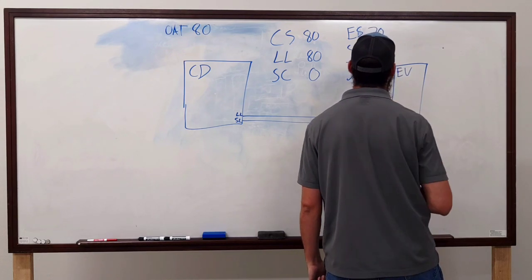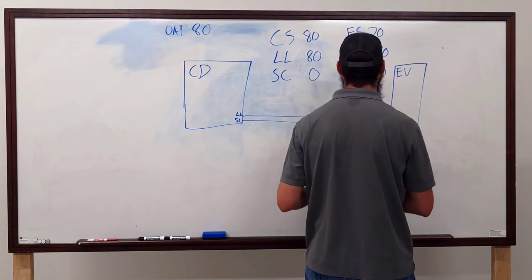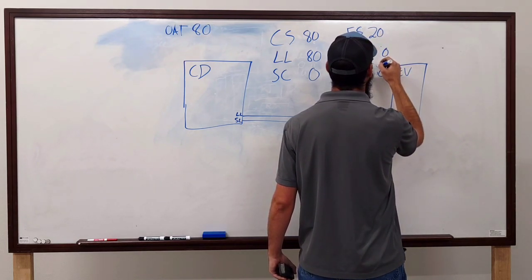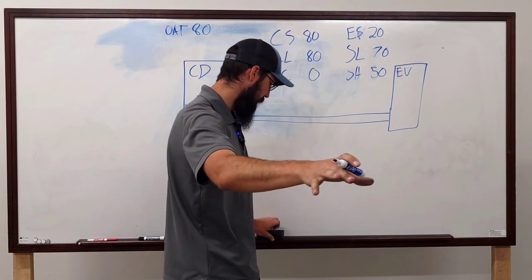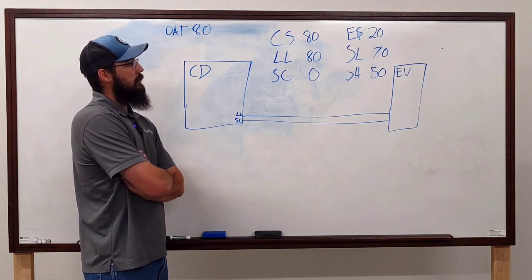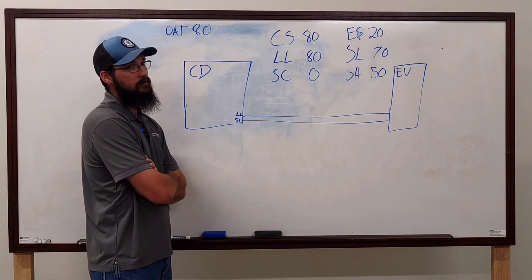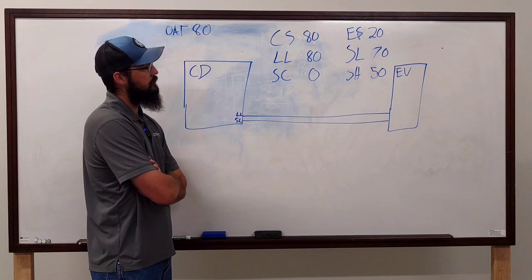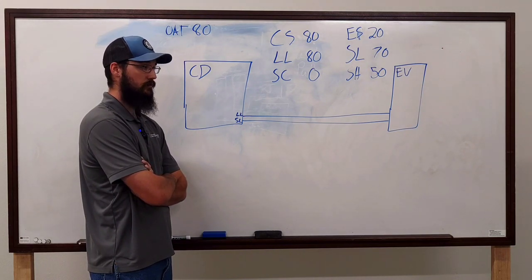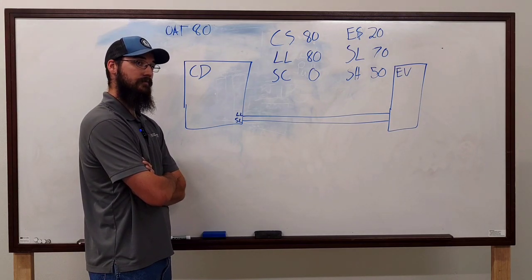With superheat at 50 degrees and evap sat at 20, that looks undercharged. You've got low condenser sat, low evap sat, zero subcooling, and high superheat. As you add refrigerant to that system, the subcooling is going to come up, the superheat is going to come down to our desired range, and you're going to bring that condenser saturation up. It's all about balance and numbers.